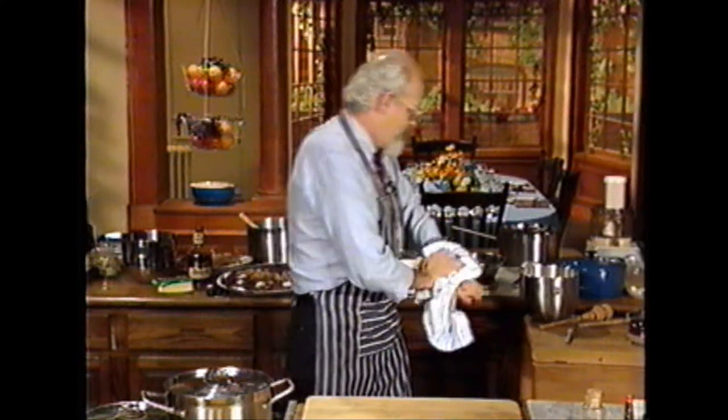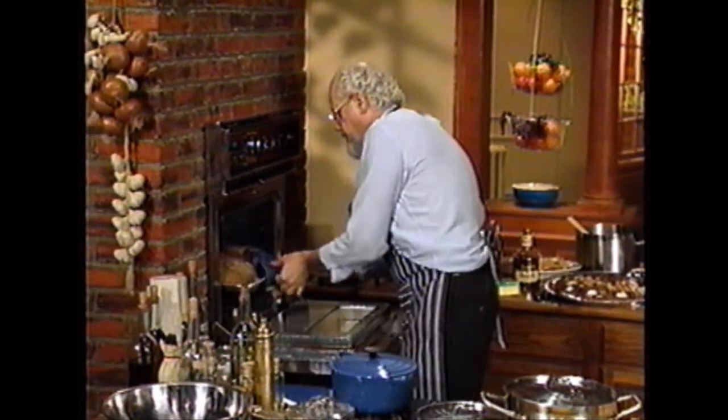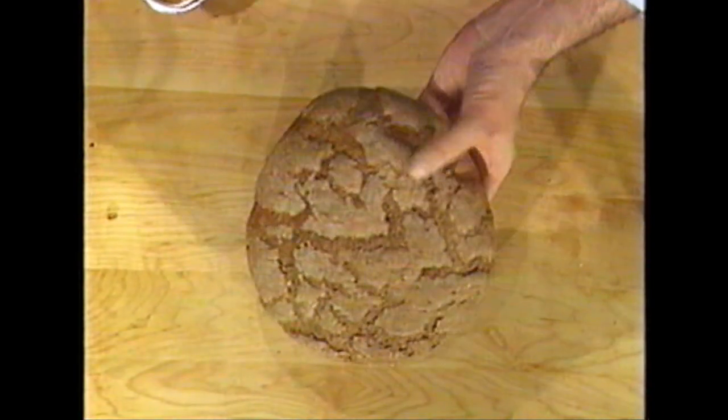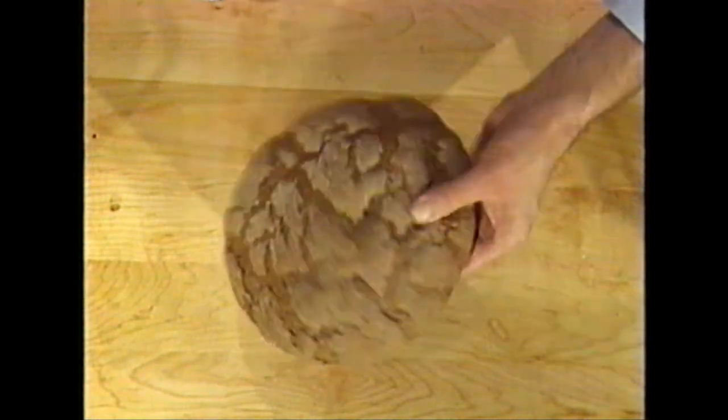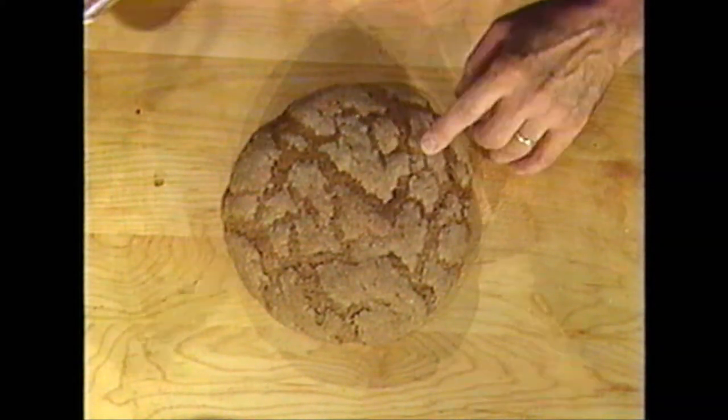So I have one for you now. I have two in the oven. This batch will make two loaves. Let me slice one for you. Look at this — cocoa rye. Nice, crunchy bottom. Listen to this. Hear it crack? That's what you want in bread.